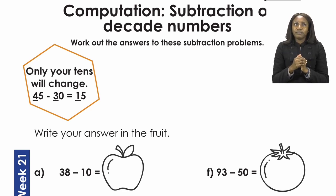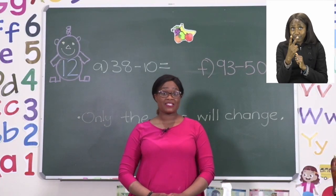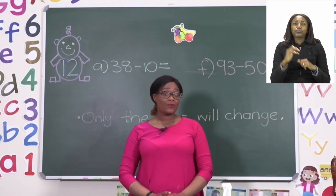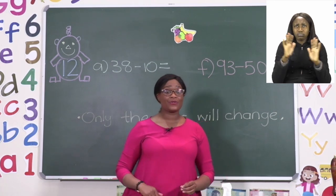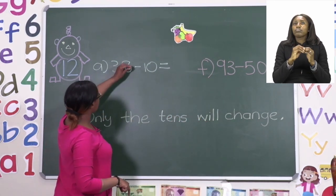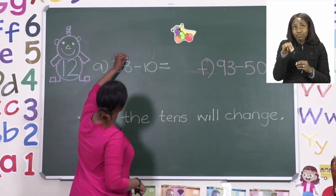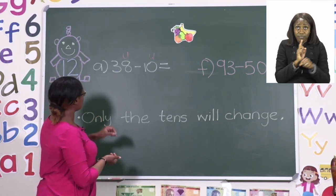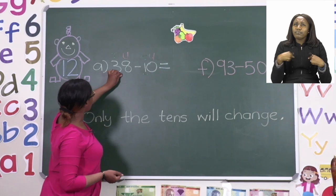Let's do the first one, A, and the next one, F, together. Now if we are going to take a look at these decade numbers, we need to know first which ones are our tens and which ones are our units. That way we know what we are adding. So I'd like you with a pencil or a color to write tens or units on top of the numbers. We know that the first digit in a two-digit number is the units, and then the next number is the tens.